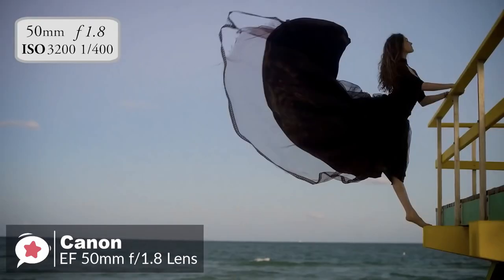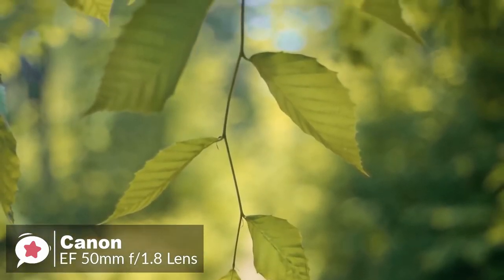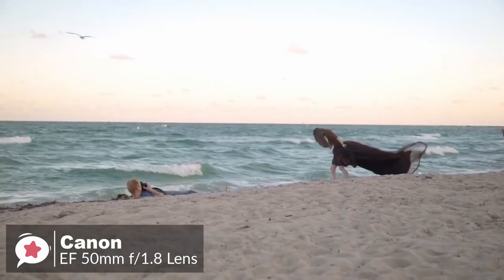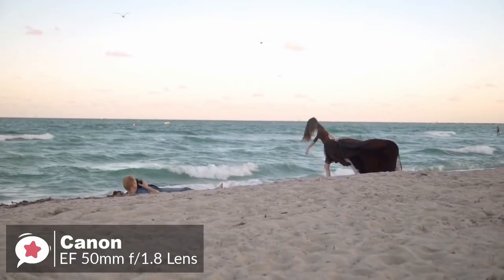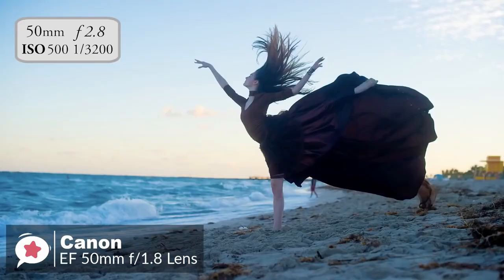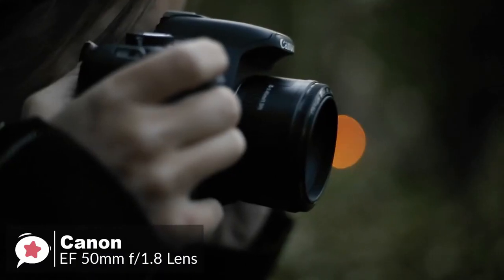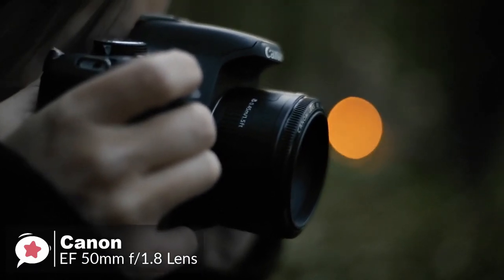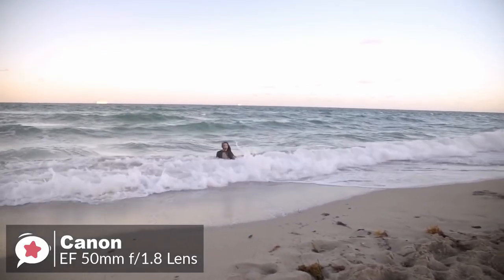Its bright maximum aperture of f/1.8 helps it excel in low light and capture gorgeous sharp images and movies with beautiful background blur, thanks to its circular seven-blade design. The 50mm focal length also allows you to fill the frame with your subject from a comfortable distance, making it a great lens for portraits.